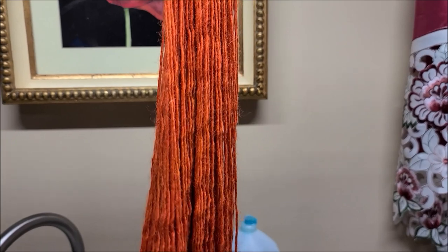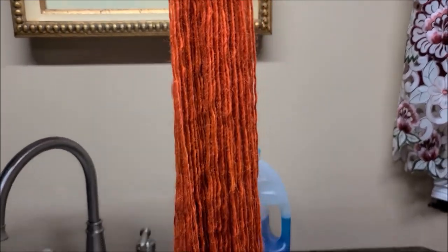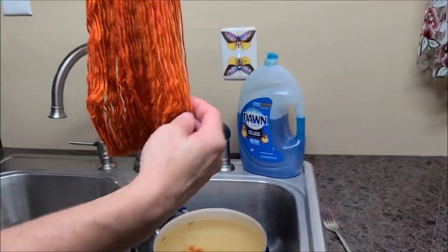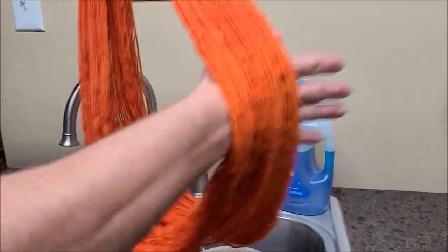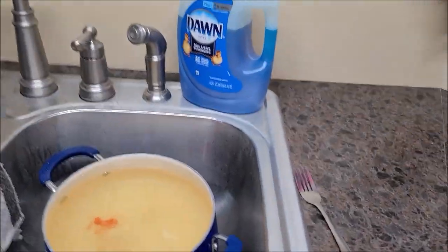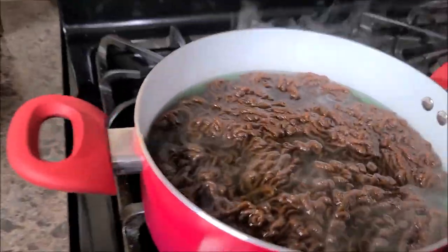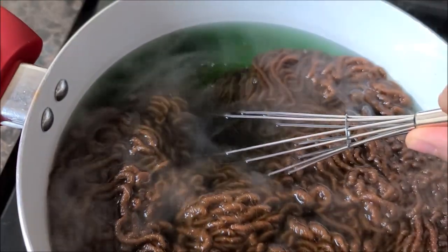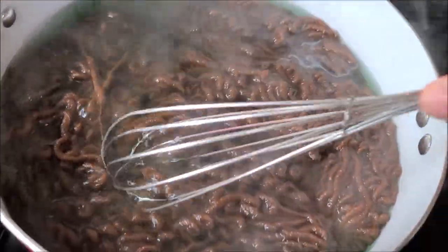Gary, Urban Yarns, you like it too, don't you? I know you like that color. Remember, don't forget to subscribe to Gary. Now we just hang it in my yarn room to dry. I'll go ahead and rinse this brown because I used that whole tub and I don't know if it's going to take all the brown.